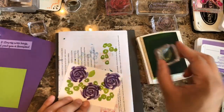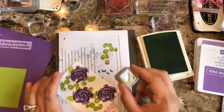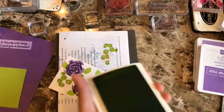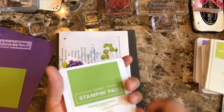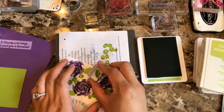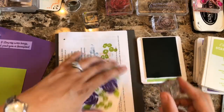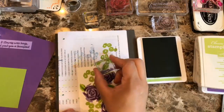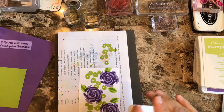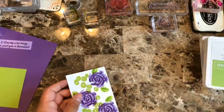I'm going to add one more leaf here and one more here. Then using Granny Apple Green, I'm going to add a little shade to the leaves. I love how easy and quick this goes and how imperfect it looks — yet I just love the look of it every single time. I've been doing a lot of cards with this set and I'm just really liking it.